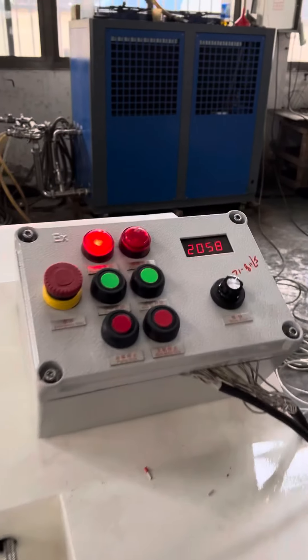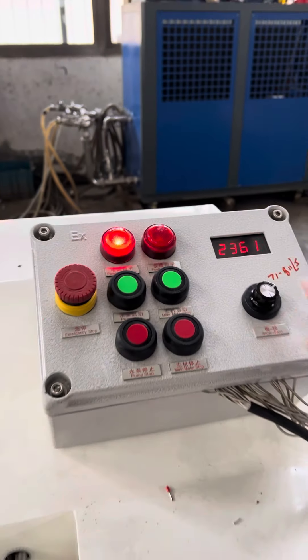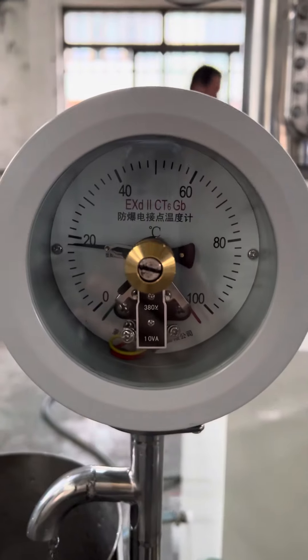We can adjust the speed to 3000 RPM. Pressure meters. Temperature meters.